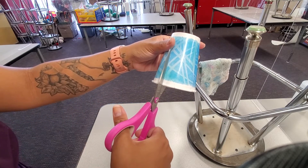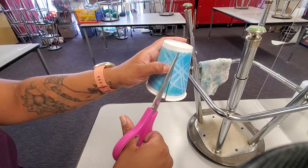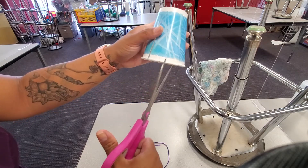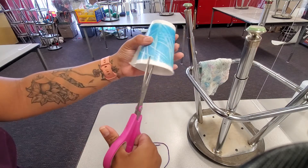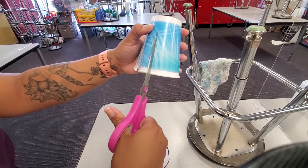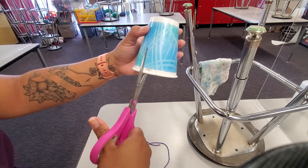I'm not going to cut all the way because I want the paper cup to be manageable. I'm going to cut where the blue ends. I'm cutting straight down — or straight up since I'm holding the cup upside down — up to where the blue ends. I'll do that to each line I created. Remember, you need an odd number of strips to be able to weave back and forth.